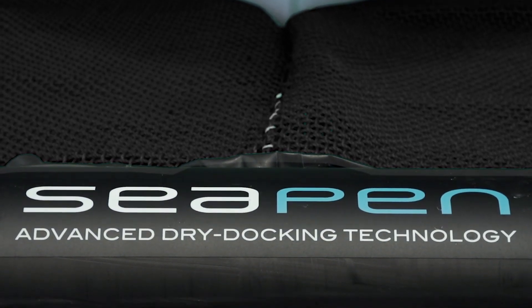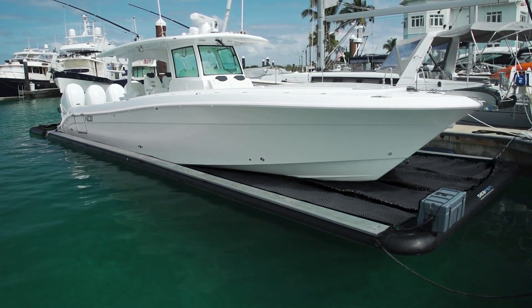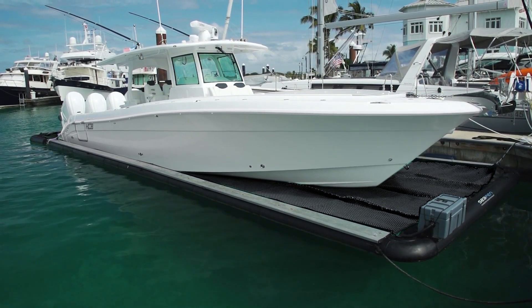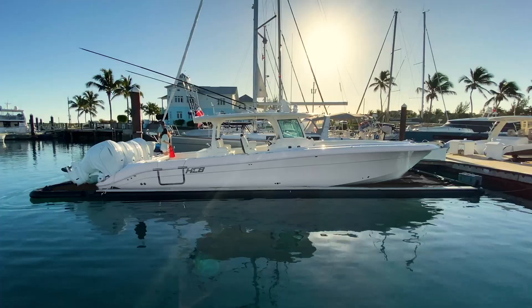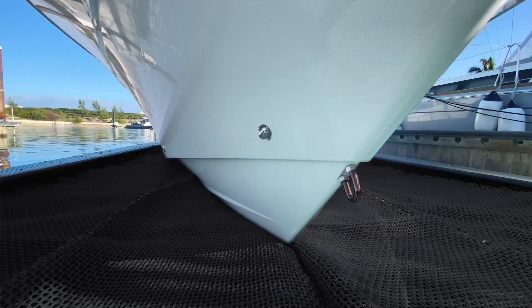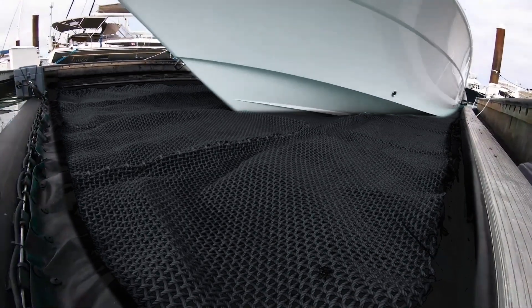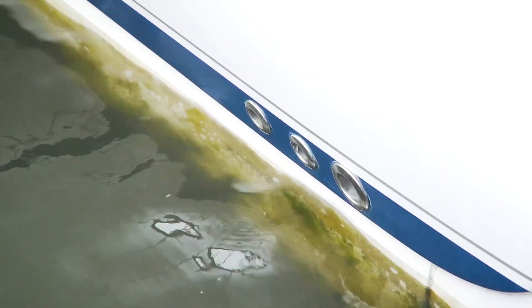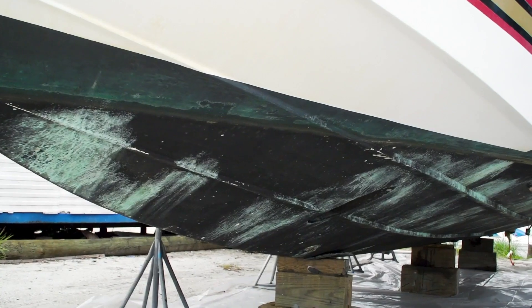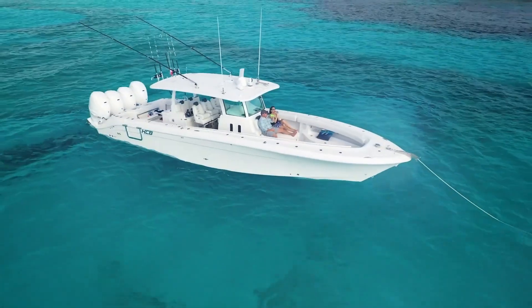SeaPen is a revolutionary dry docking solution that keeps your boat clean and free from marine growth while still floating at water level. Thanks to an innovative combination of marine-grade materials and patented designs, your boat is always floating at water level without touching the water. SeaPen doesn't remove your boat from the water — it pumps water away from your boat, which means no marine growth, no anti-foul, less maintenance, all designed to let you make the most of your time on the water.